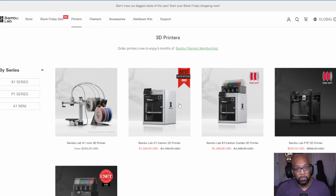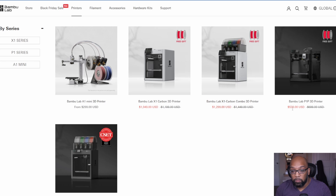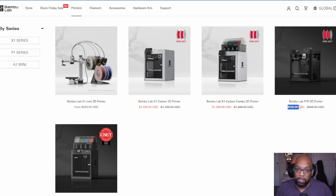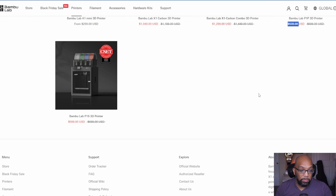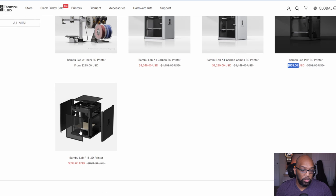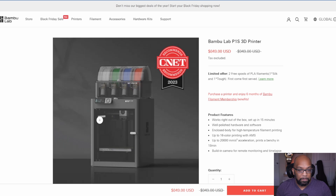If you're curious about what Bambu Lab is doing for Black Friday, they also have sales. The X1 Carbon is $1,049, the X1 Carbon Combo with AMS is $1,300, and the regular P1P is $539 — putting it slightly cheaper than the KD Tech printer right now. The P1S is $599, so if you were on the fence between the P1P and P1S, you can now get the P1S for roughly what you would have paid for the P1P before.